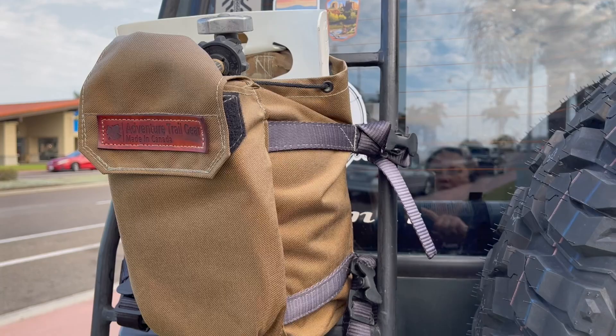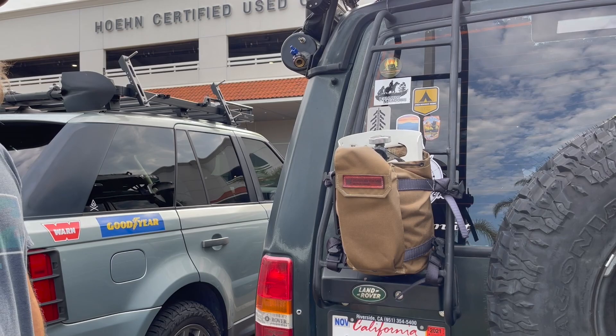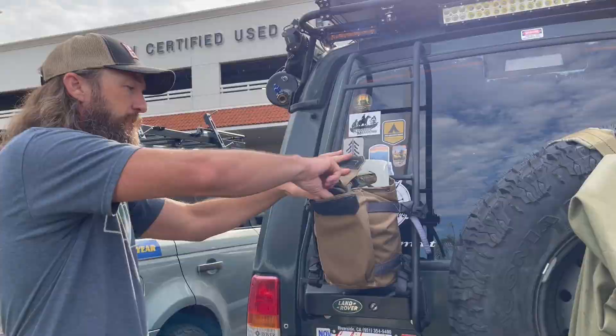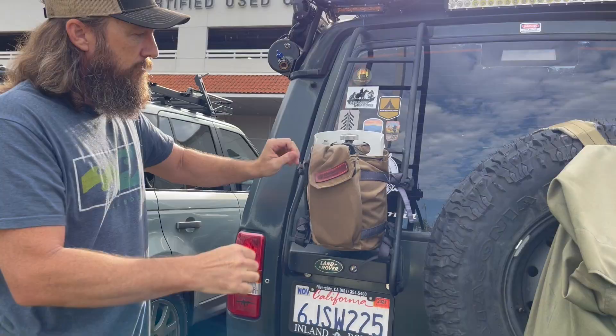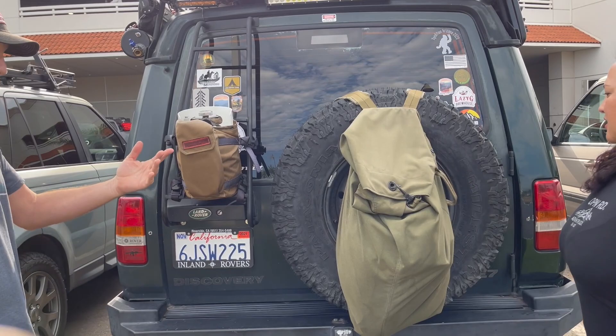I love this thing — Adventure Trail Gear from Canada. There are a lot of aluminum propane mounts like on Jeeps that want like $150, but I got this from these guys for about $75 US. It's been great — I've had it in the heat of the desert, snow, everything, and it holds up great. It's got a little bag to keep your hose in. And I see you've got a good old-fashioned military sea bag instead of a Trasharoo.